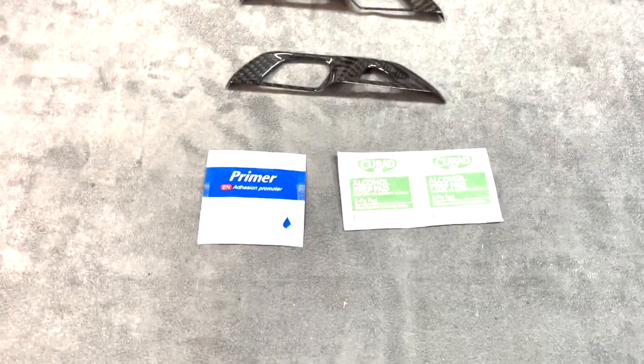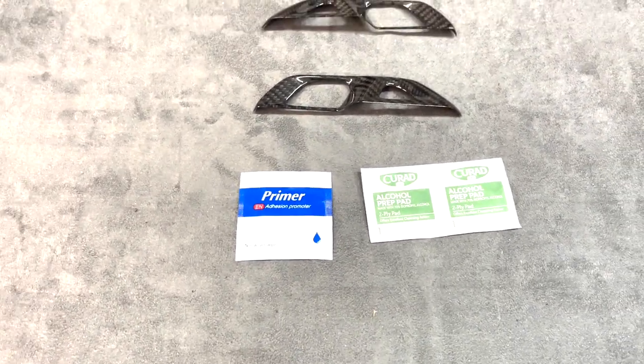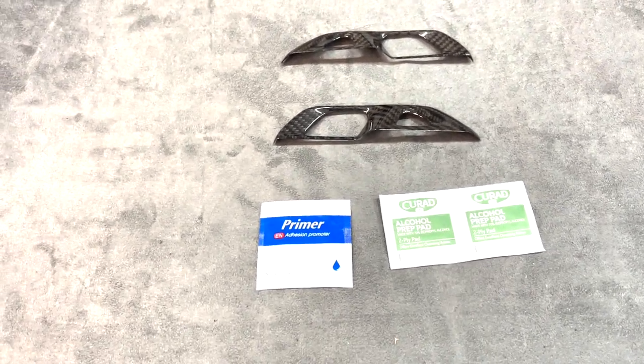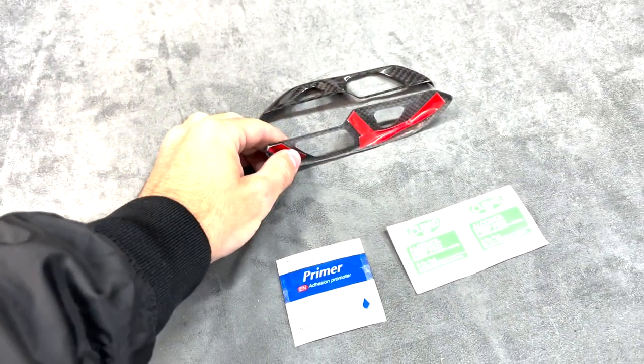This is a very simple install. Pretty much all you need are some alcohol prep pads and some primer pads, which we will include inside the box. If you do have supplies available, this is one of the easier installations for interior parts — pretty much a very easy install compared to most pieces.